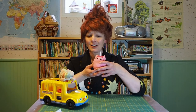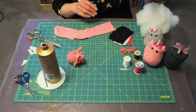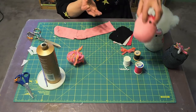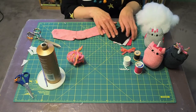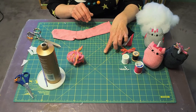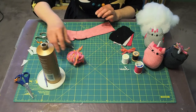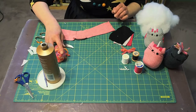Aww so kawaii! To make the municorn you will need a sock, felt in different colors, matching colored thread, needles, scissors, some fabric glue or all-purpose glue, some yarn if you're going to put the little fringe on, and some stuffing.